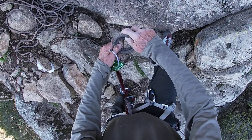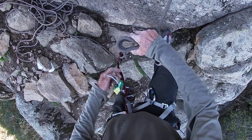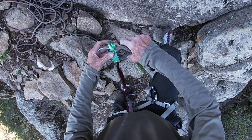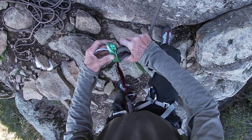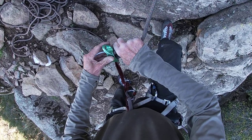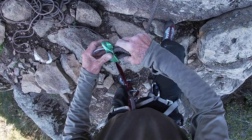Take these two — two bites here — and put it in your ATC, that's a reverse, or whatever you have. Both of them. They're a little cumbersome to get in there sometimes.